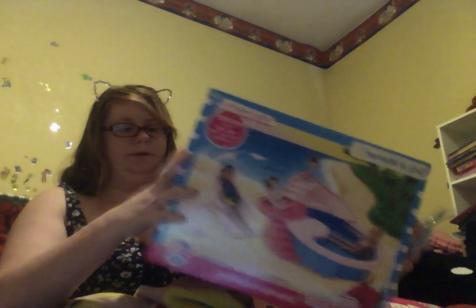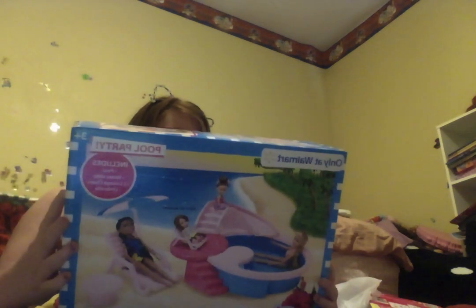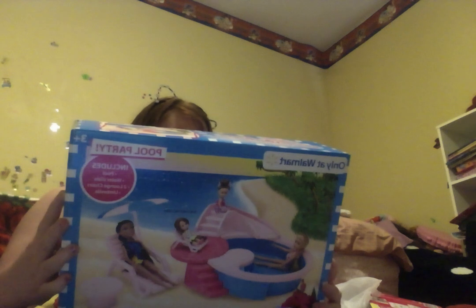Sorry, I didn't mean to sneeze at you all. So this is only at Walmart. The pool party set includes a pool, water slide, two lawn chairs, and a number of dolls — dolls not included.